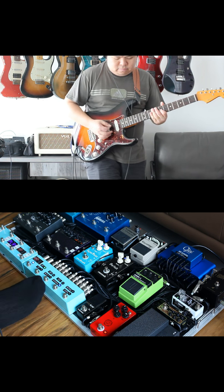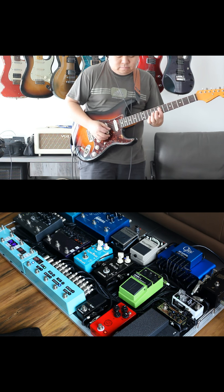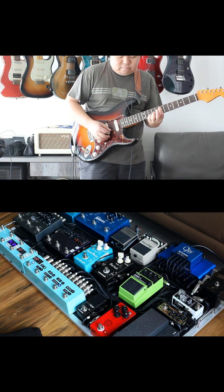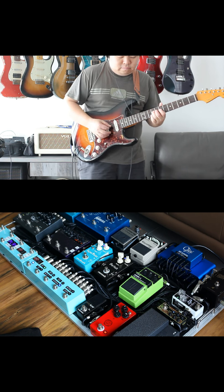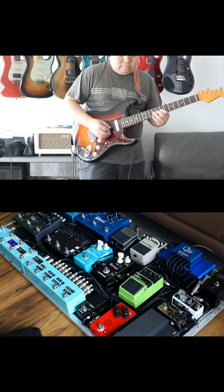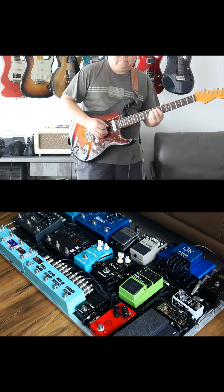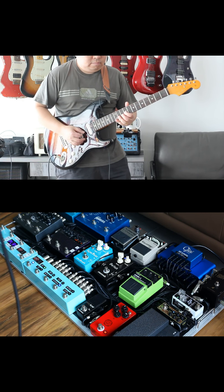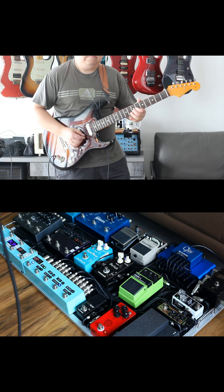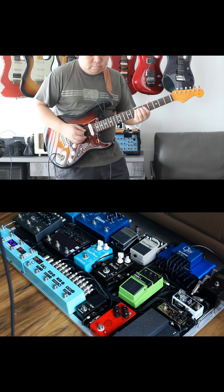The problem I discovered was when I tried to go amp-less. When I turned on the cab sim on my Big Sky and used the booter straight to my interface without an amplifier in the signal path, it sounded very weird — a lot more volume, but none of the light breakup magic that was happening when playing through a normal amp.